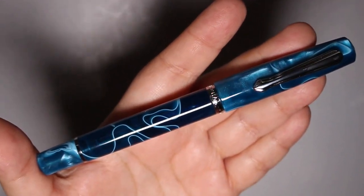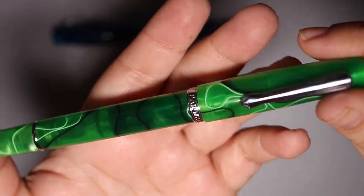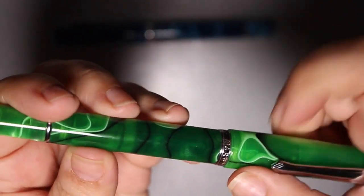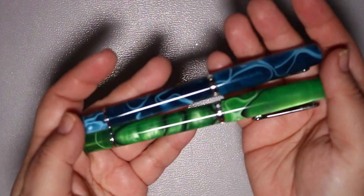She fell madly in love and I gifted it to her, and she absolutely loves it. Because I liked it so much I decided to order myself Merman Green, which you guys have seen before. Love this pen, love the color — it's super vibrant. It's really solid resin and I haven't had any issues with it at all. These pens have a steel number six nib with branding on the nib.